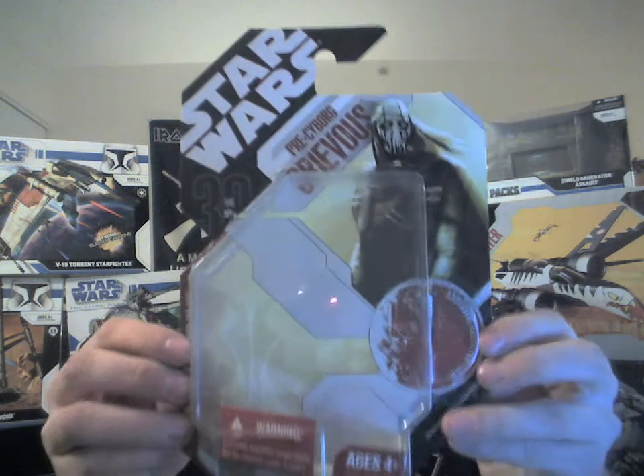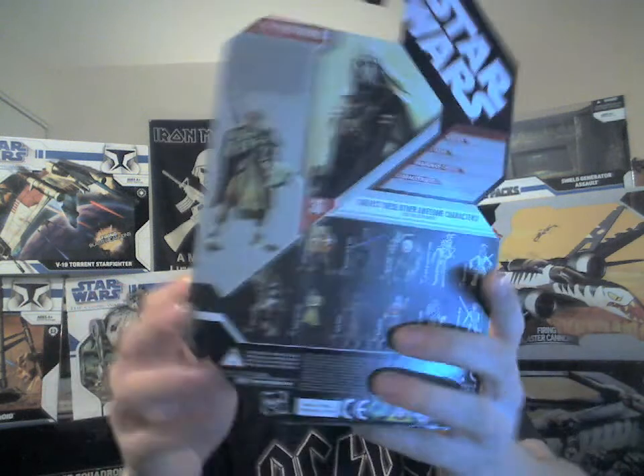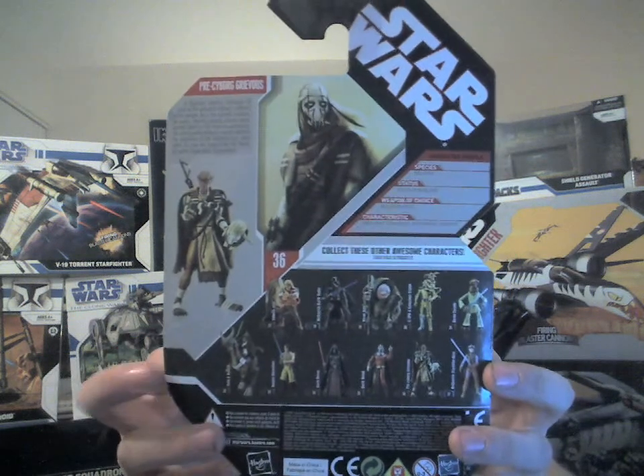I'll just show you the packaging here and quickly read it from the back. This is actually a pretty cool picture — some sort of artwork back here. It reads: 'Pre-Cyborg Grievous. A fearless warrior. Grievous is one of the greatest military soldiers of his people. As is the Kaleesh custom, he wears during combat a bone mask passed down to him from ancestors. His outstanding military record catches the attention of the banking clan, who wants to use his expertise for their growing separatist movement.'